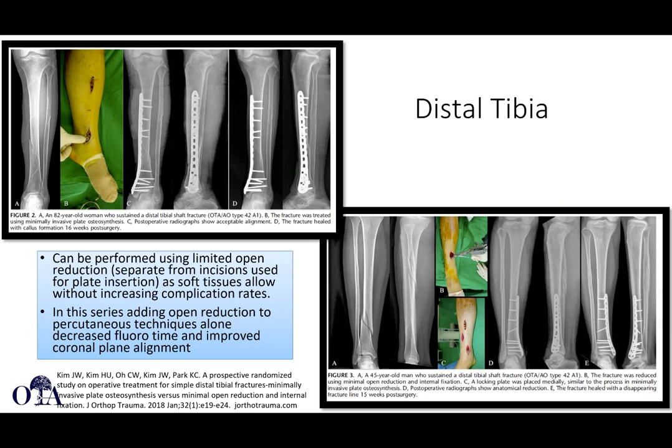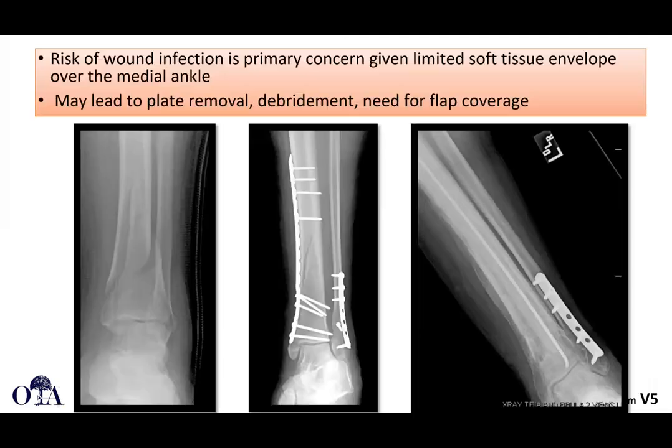For the distal tibia, fixation can be performed with MIPO techniques. Here are a couple of examples where screws are being placed through very limited incisions using indirect reduction techniques — bumps, traction, possibly a distractor, and percutaneous clamps. Typically for minimally invasive plating in the distal tibia, the plate is placed medially as opposed to anteriorly or anterolaterally as used in open techniques. Risk of wound infection is a primary concern given the limited soft tissue envelope over the medial ankle, which can sometimes lead to the need for plate removal, debridement, and flap coverage.